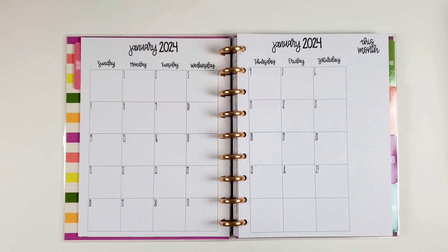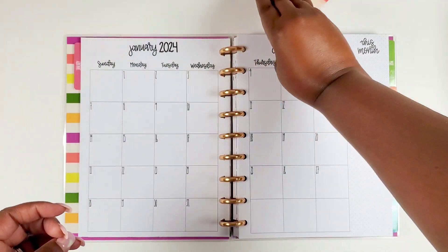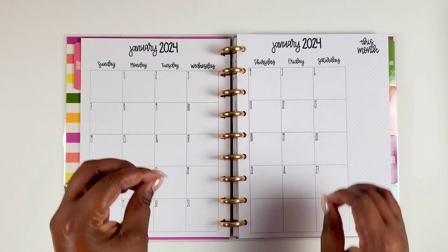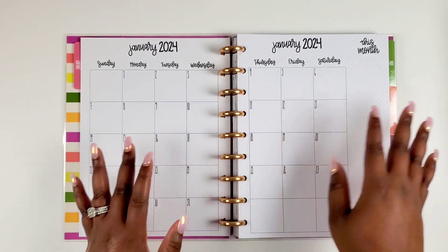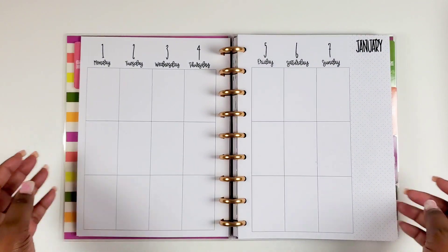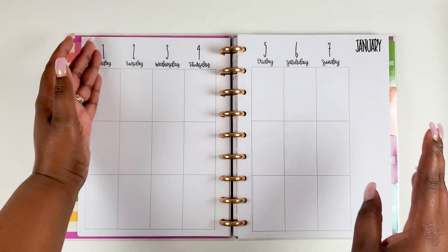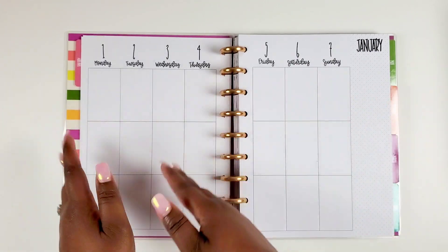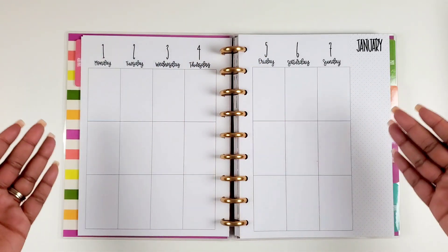With the monthly stickers, I believe these are all cut for the new stickers. However, if you have older Kelleva Plan monthly stickers, you can just flip them around to fit the monthly layout. Then we have a grid in the sidebar. Here's our vertical layout — one of my favorite things: Monday through Thursday is on the left side, and the weekend is on the other side. I love that it's divided up that way.